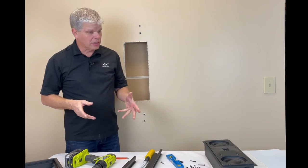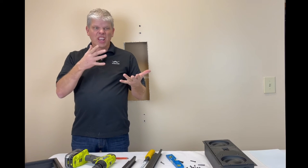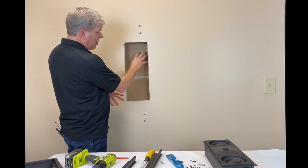Now all the Sage in-wall product — the P20, P38, C38, C20s, L75s — all that product is designed to fit into a standard 2x4 wall.